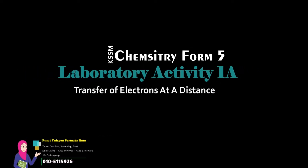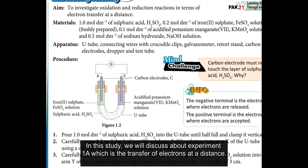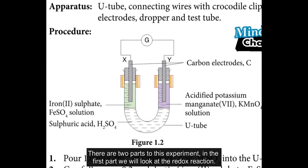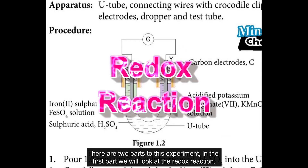Assalamualaikum and selamat sejahtera. In this study, we will discuss experiment 1A, which is the transfer of electrons at a distance. There are two parts to this experiment. In the first part, we will look at the redox reaction.